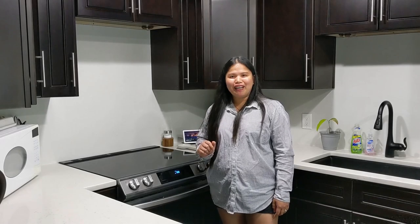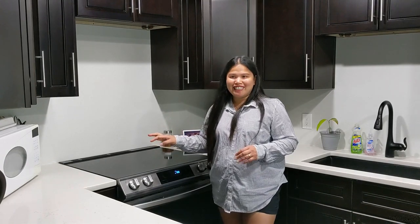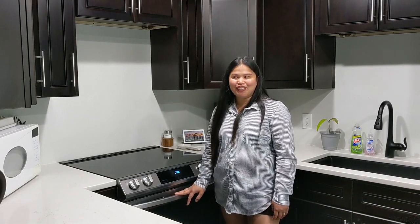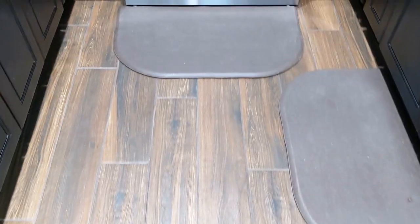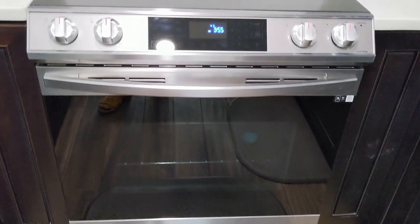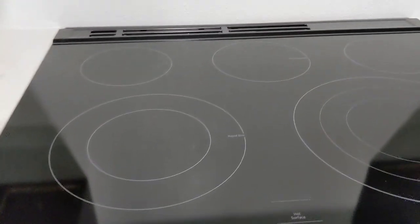Hi guys, welcome back to my channel. On this video I'm going to show you our new Samsung slide-in electric range. Before we start, I just want to clarify that we purchased this range, so this is not sponsored. I just want to show you the functionality of this range and the panels.